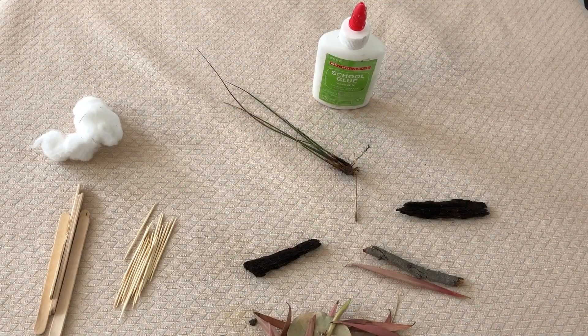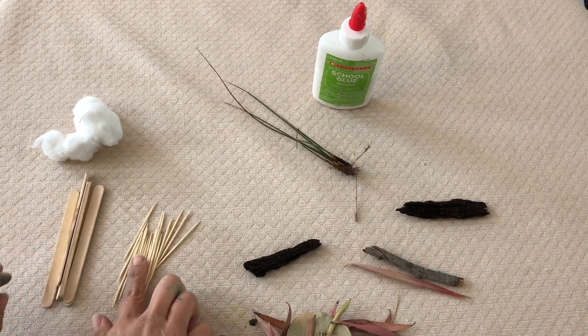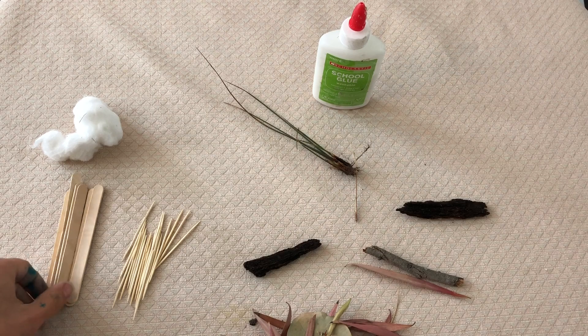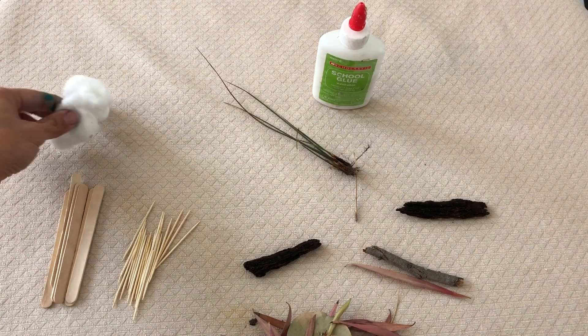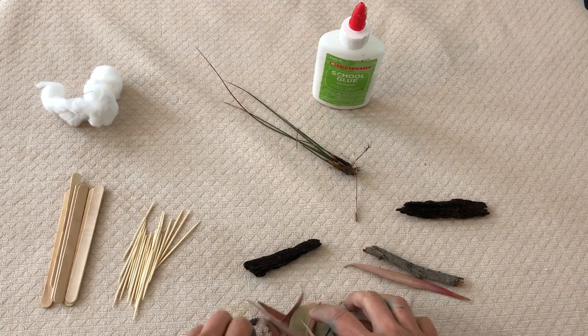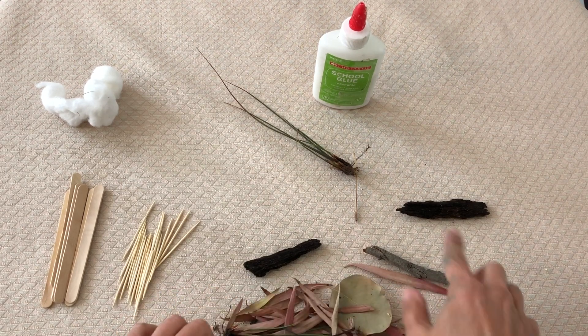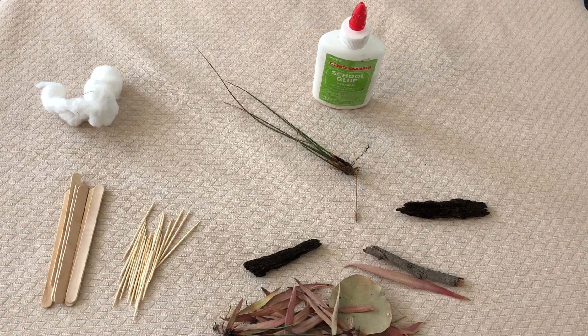For my bird's nest, the materials that I'm going to use are things I found at home. I had some toothpicks, some popsicle sticks, and some cotton balls, and from my backyard I was able to find some dead leaves and twigs. I'm going to first make a drawing of what my bird's nest will look like, and then I'm going to start building.